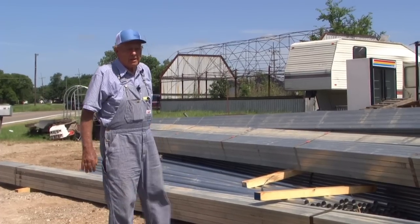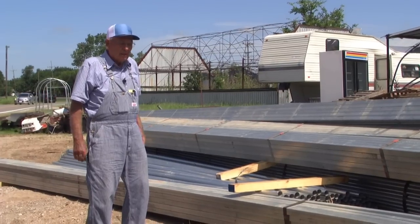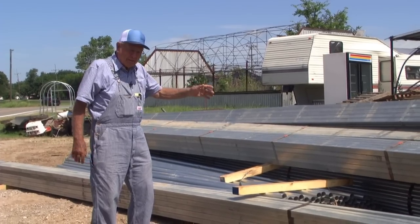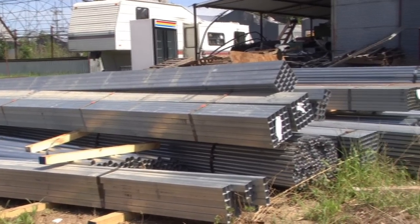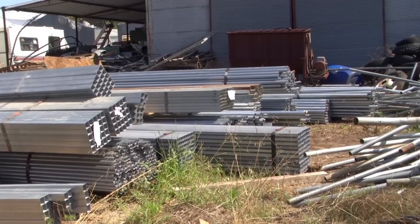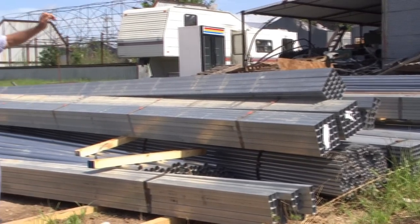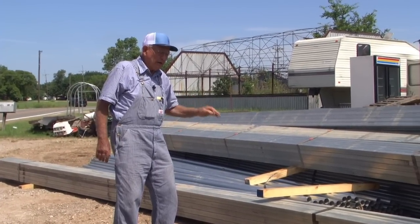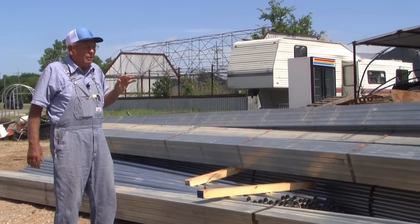We just brought in a load of steel this last week — we're getting low on steel to build these houses. We know there's going to be lots of people wanting them in the next few weeks, so we bring it in on a semi-trailer right direct from the factory to get it in as cheap as we can. It's still expensive — this is about 46,000 pounds of steel here that we build the framework out of: the bows, the posts, the doors, everything. We start here, bend it, cut it, weld it, and do everything to make your house right here on the place.